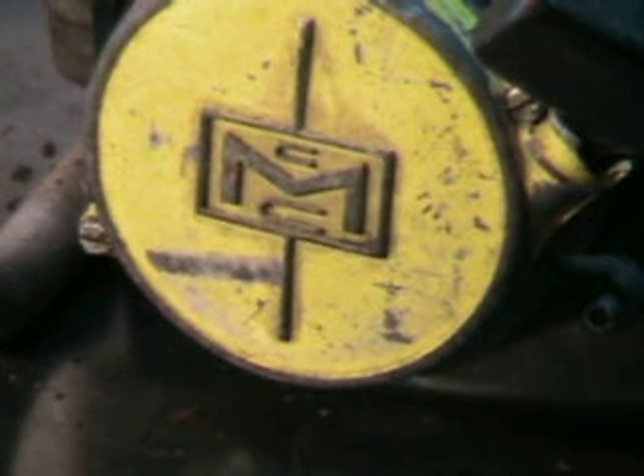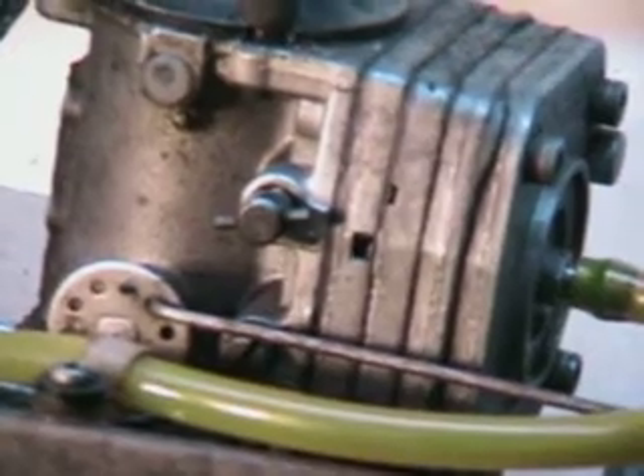Hello, welcome to ShopTalk. Today we're going to look at a racing McCullough that runs on methanol. I just want to show you a few things about it here. It's got a double pumper carburetor to run that methanol.